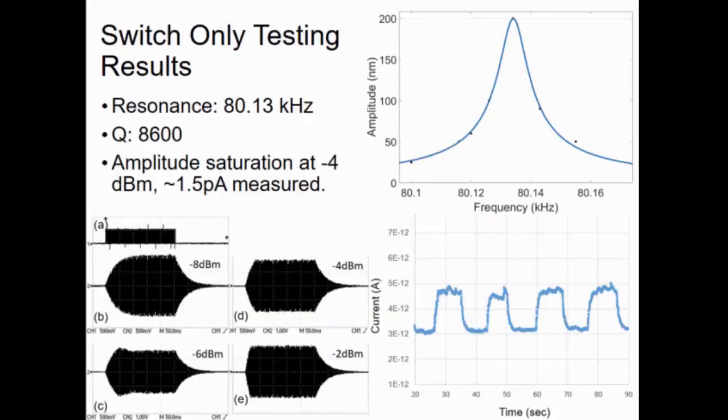Moving on to testing results for the switch by itself: it has a resonance of about 80.13 kHz and a Q-factor of about 8600. We see amplitude saturation at minus 4 dBm, where we detect about 1.5 picoamps of current. That number isn't that impressive because, although we're aiming for a design gap of 100 nanometers, this switch in particular is designed with a gap of 600 nanometers — mainly to figure out the vertical deviation problem, which is the main reason our sensitivity isn't that impressive.